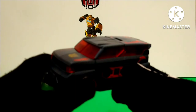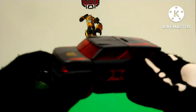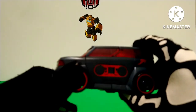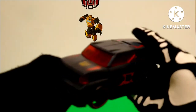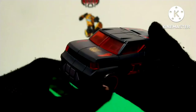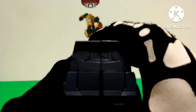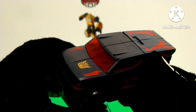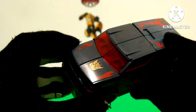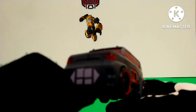So onto the actual figure itself — he's not actually made out of black plastic like I would've wanted. He's made out of this gray, bluish kind of plastic, and he has red transparent plastic for the windshield and the windows all throughout, except on the back. You do have some red paint apps all around the alt mode, and some on the hood too, and you also have a gold Decepticon logo and red circles on the wheels.